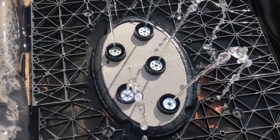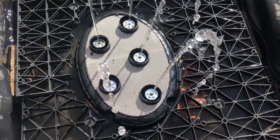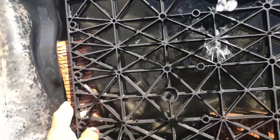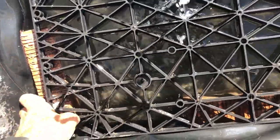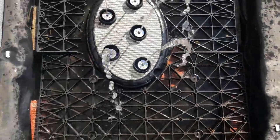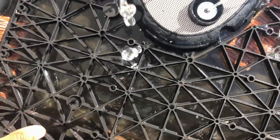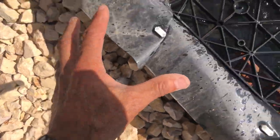We wanted to keep more of a water chamber, so we put bricks on the bottom and then this material here, called eco rain tank — we custom cut it and put it around these pumps. We're going to stack stone around this.